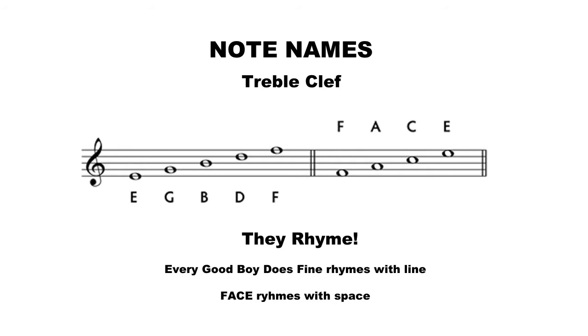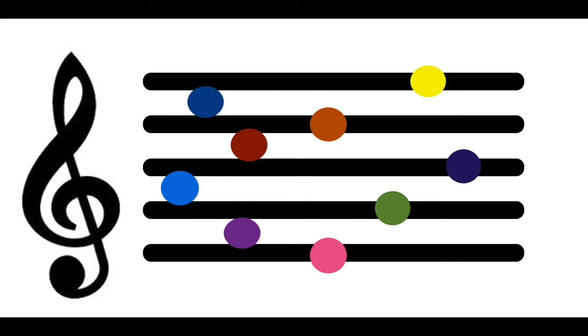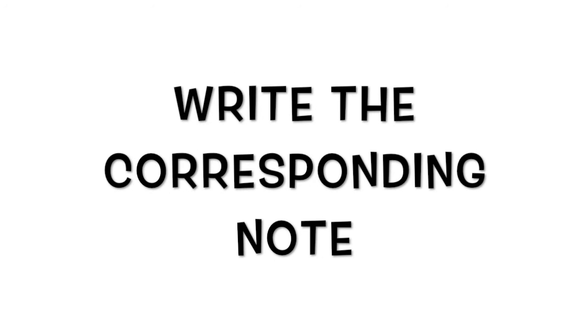Awesome! How did you do? Now I have a treble clef here with my five lines and four spaces and I have little colored dots on these spaces. What I'm going to do is call out a color and you are going to write down what note that is. Are you ready?